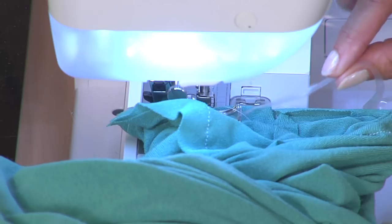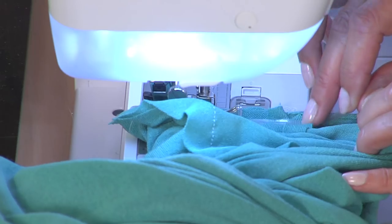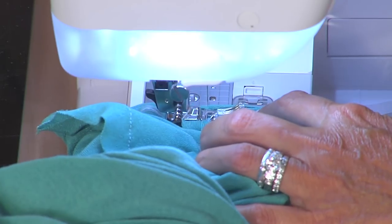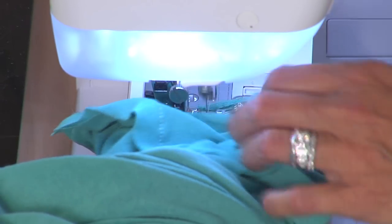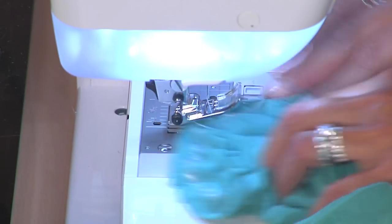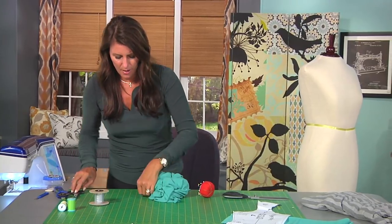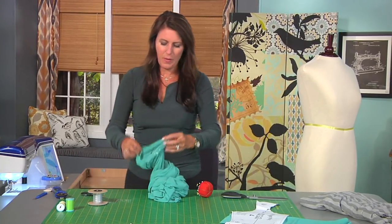I'm getting back to the front seam — again, I'm not pulling, I'm just laying this and letting it stitch. I'll leave notes on where to find this stuff on the website so you can find the clear elastic. So that looks pretty good. Let's get back up here and cut this off, and let's hang this back on the dress form.